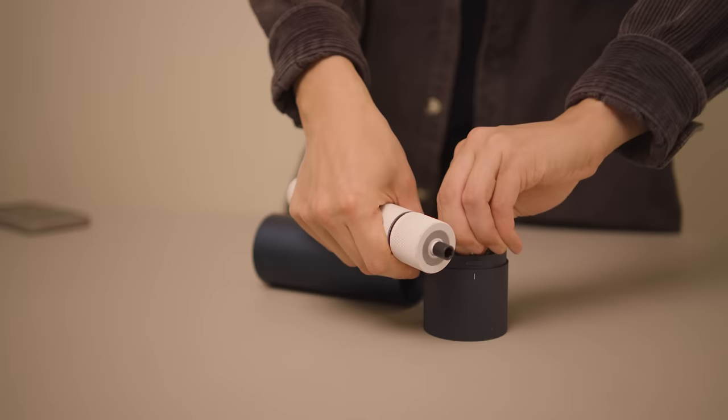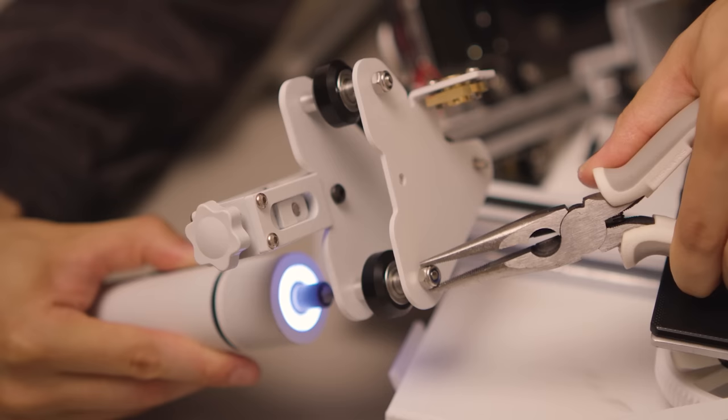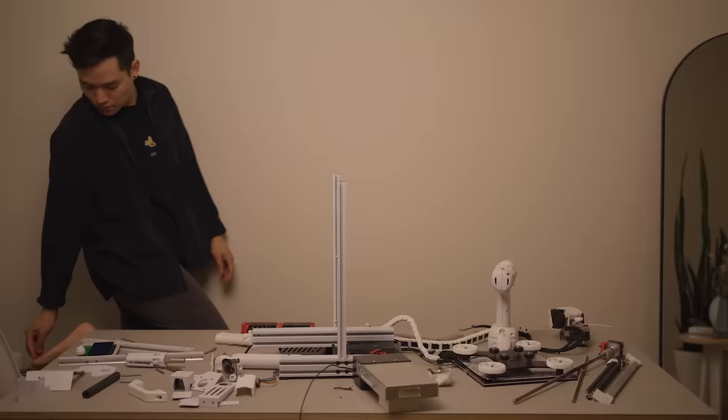Next, the motorized screwdrivers. A lot of you guys asked about these and I cannot believe I didn't get into them sooner. If you tinker with 3D printers often like I do, these will change your life. I got this big one with a sweet light on it and this little one for precision bits. They have just made assembling 3D printers so much quicker and enjoyable — I actually enjoy putting things together now because of how satisfying these are to use.